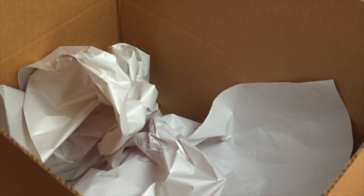Make sure there's padding in here for the lampshade, and then just insert the lampshade into the box.